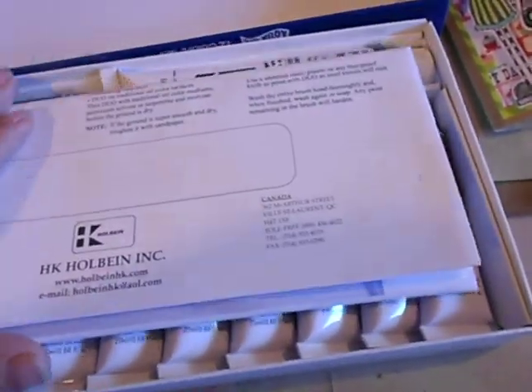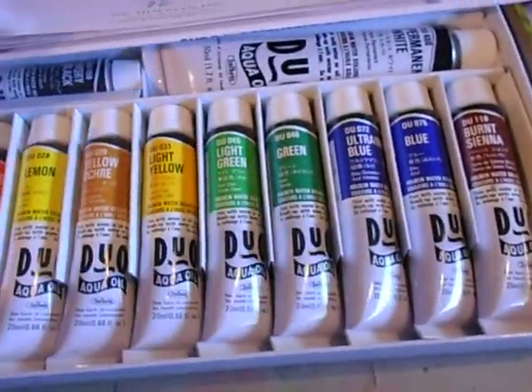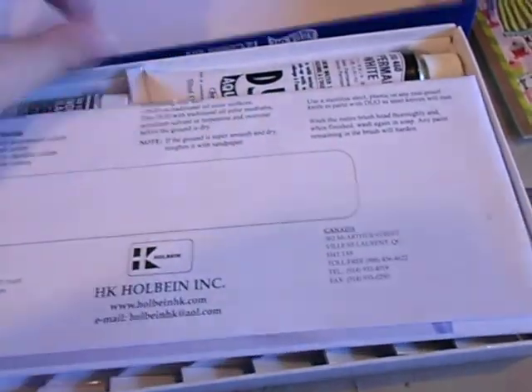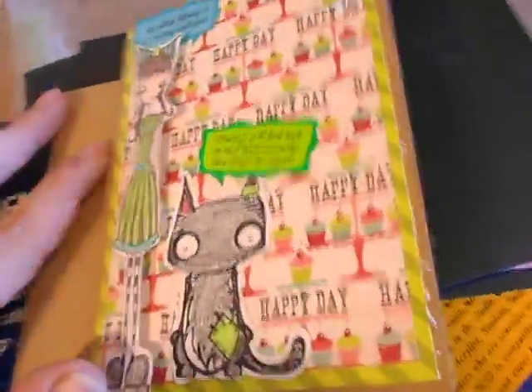I've got to figure out how to use these babies. Anyway, that's my haul and my cards — thanks for watching, bye!